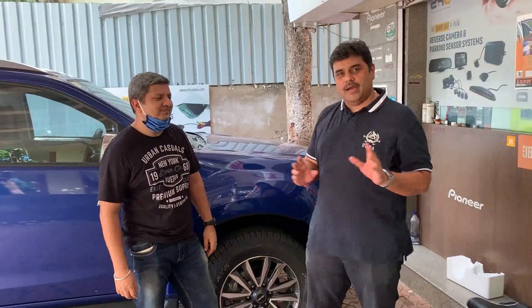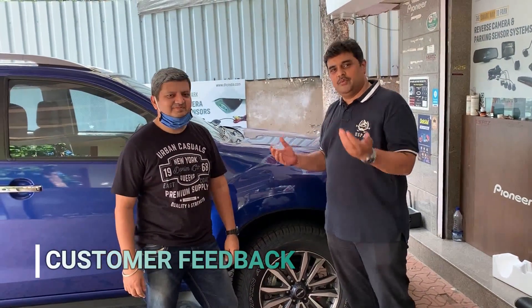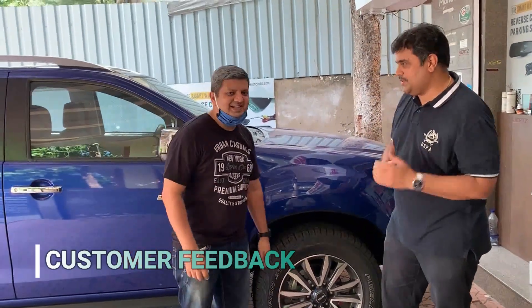Hello viewers, we are back. We just finished the partial job of this Isuzu. Bopej Bhaiya's vehicle — he is right here with us. We would just want to get his feel. How is the sound, Bopej Bhaiya? It is fantastic.